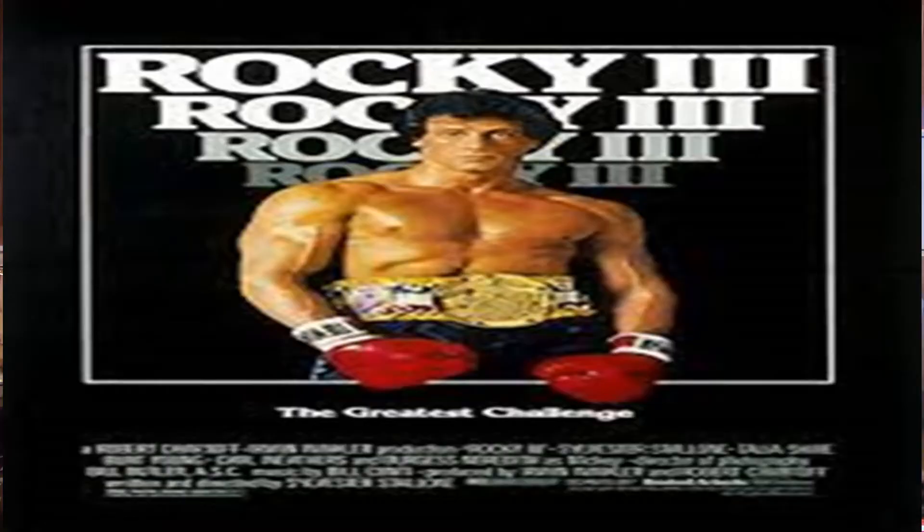Knowing me and knowing the channel, you guys could probably predict the first entry into the Mount Rushmore. This one would probably be pretty close to my favorite. The first Rocky on my Mount Rushmore, my top four favorite Rockies — Rocky III. Rocky III, no doubt about it, is on my Mount Rushmore.